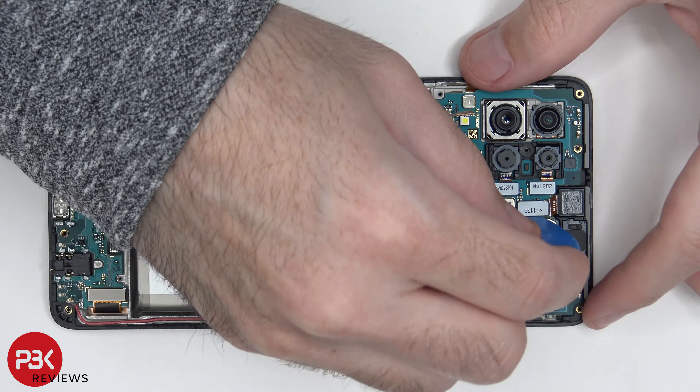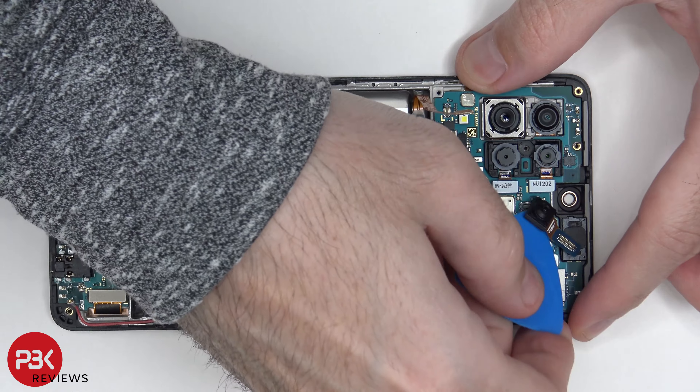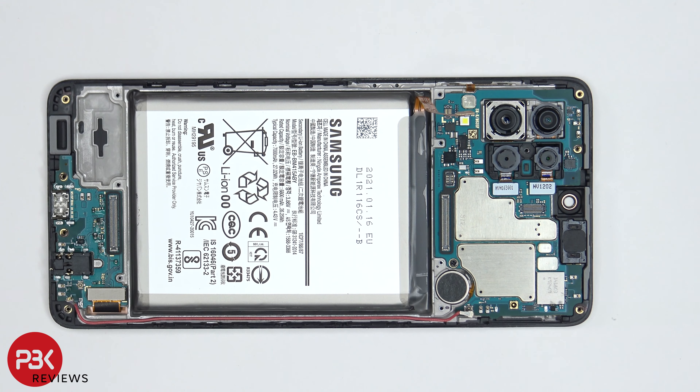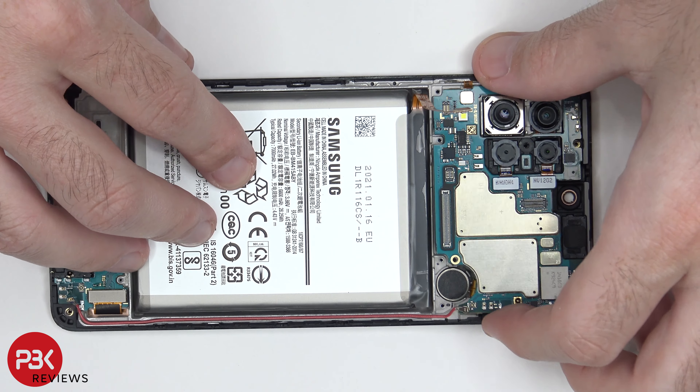Now we're going to disconnect the front-facing camera. There's one Phillips screw located over here on the main board which needs to be removed. Once that's removed, we can lift up and remove the main board.